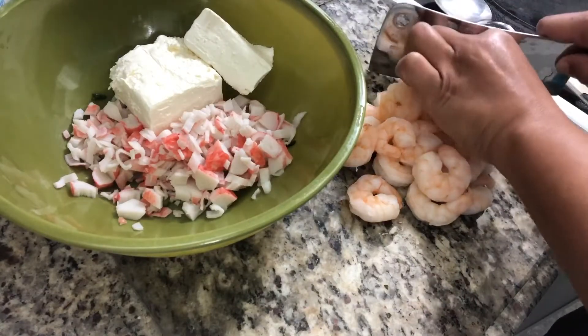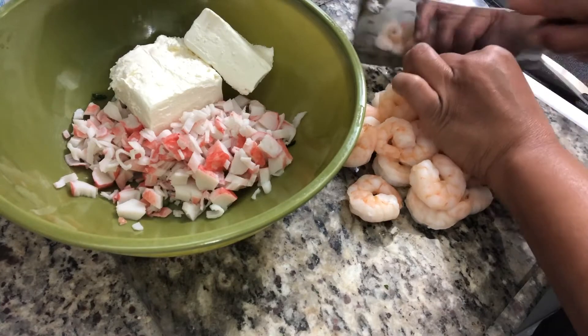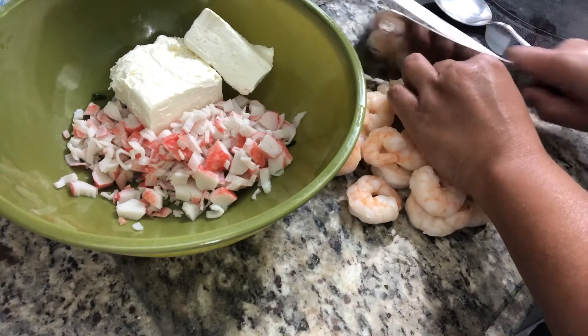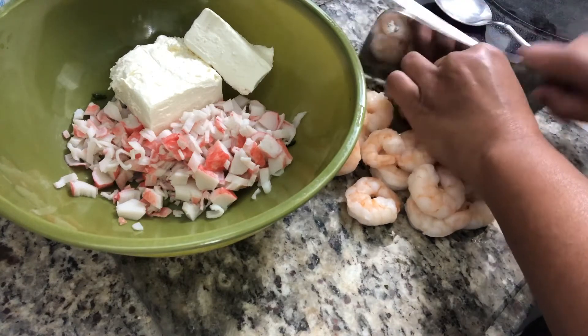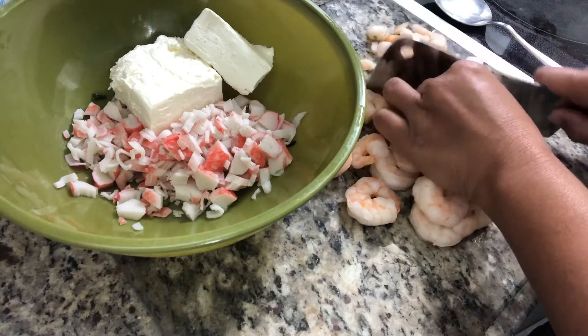I recently just boiled the shrimp, soaked them in ice water, and now I'm chopping them to put them in the bowl along with the crab meat and the cream cheese.